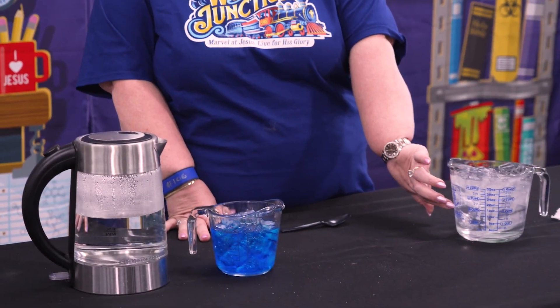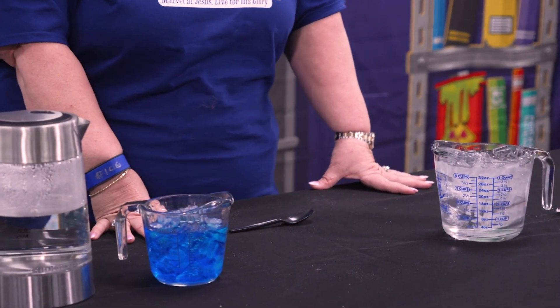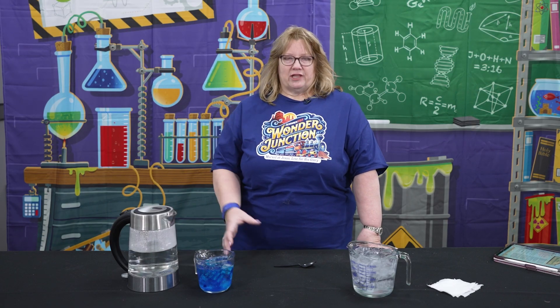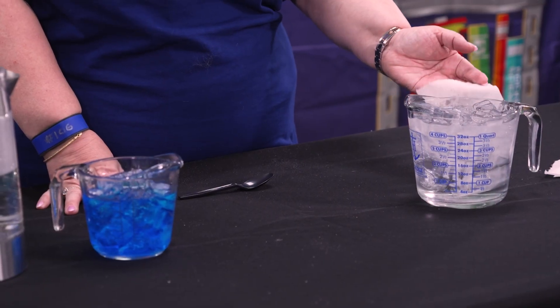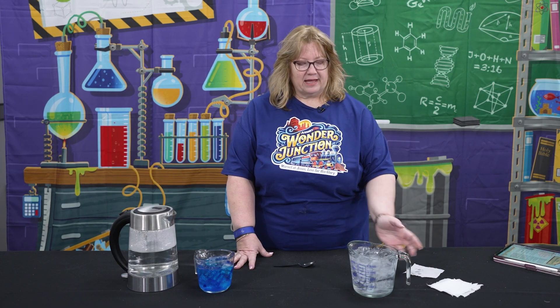In the experiment, one of the things the kids are going to do is notice the condensation developing on the outside of a glass pitcher or something holding very cold water. You can ask them questions like, 'Do you think this glass is leaking?' to let them know there is moisture in the air. If they are unable to see the moisture, they could take a little piece of tissue, put it on there, and see that there was indeed moisture on the outside.